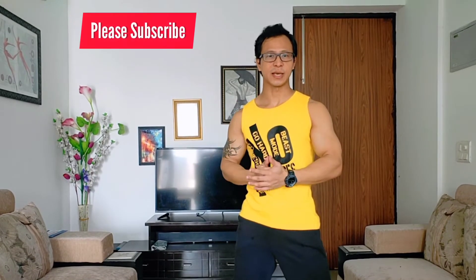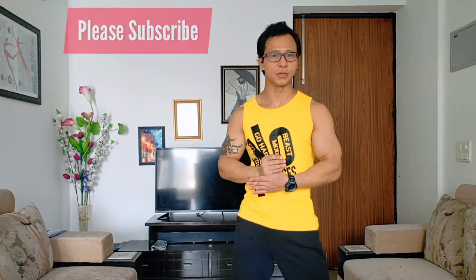Hey guys, welcome back to my channel. I'm Jay. Today we are going to learn step by step how to do flying lunges — lunges to flying lunges — step by step. There will be four to five points which you need to take. A couple of my friends asked me how to do flying lunges and said I should make a video for it. It is especially dedicated to Awake — if you're listening, this is for you.